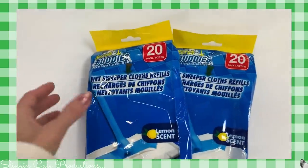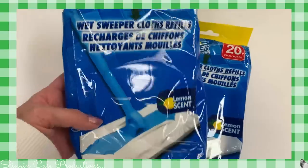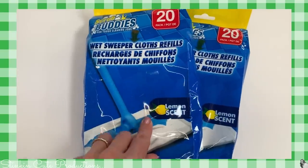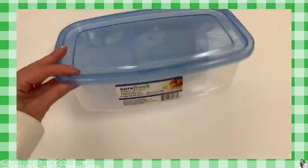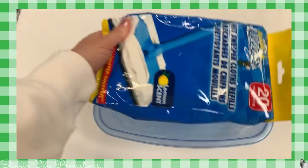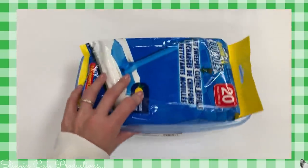Another item I only buy at the Dollar Tree are these Scrub Buddy Wet Sweeper Cloth Refills. Twenty come in a pack with a lemon scent, but what I don't like is the way it seals after each use — nine times out of ten my cloths end up drying out. So I picked up this Sure Fresh container and I think these refills are going to fit perfectly in it, saving them from drying out too quickly.